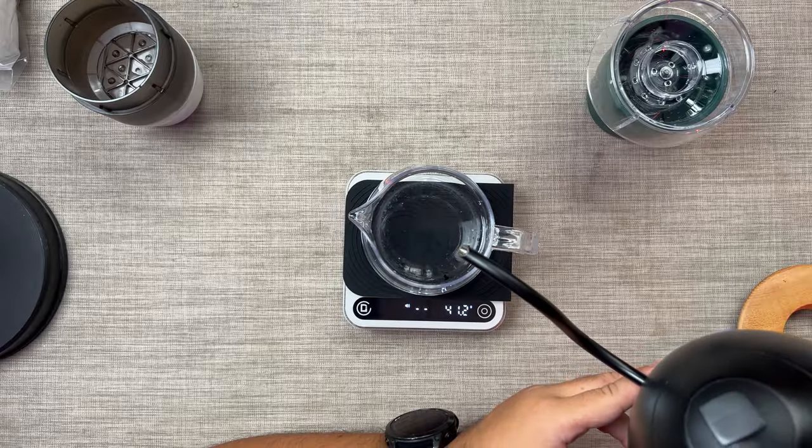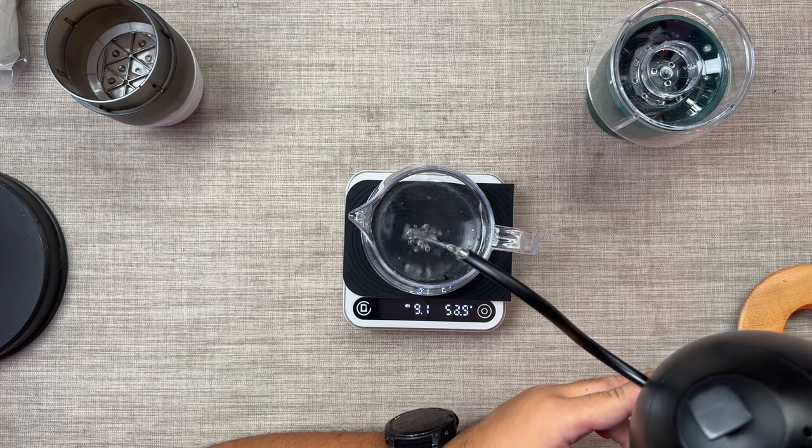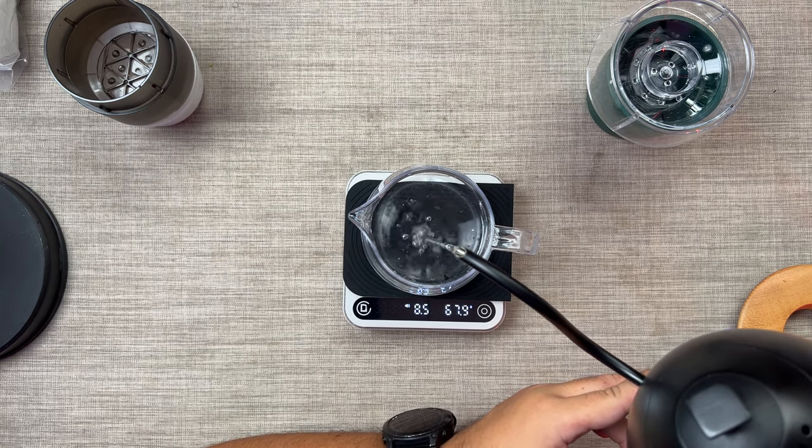Now we're going to do flow rate 8. I'm going to try to do 8 with my gooseneck kettle. There is flow rate 8 — a little stronger, a little faster.